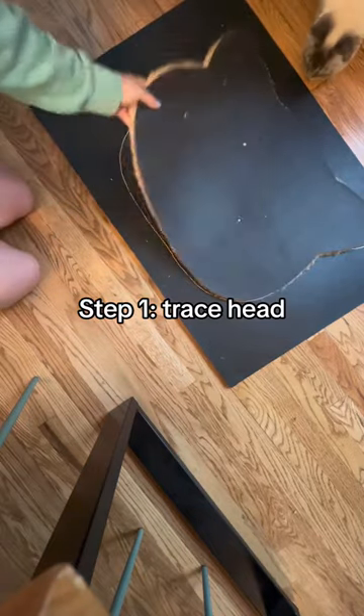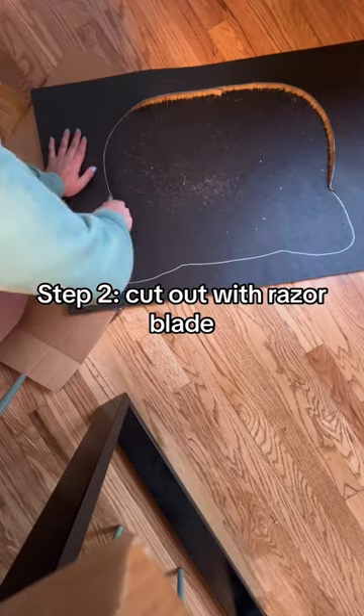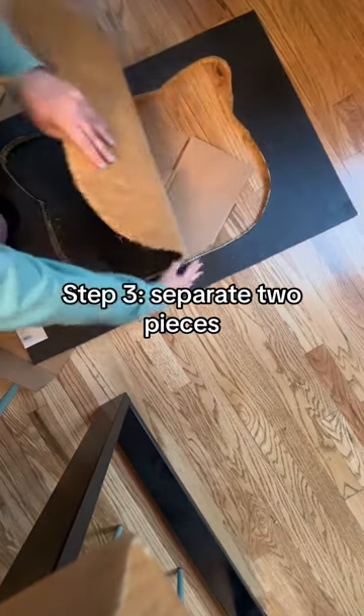Step 1: Trace head. Step 2: Cut out with razor blade. Step 3: Step right to pieces.